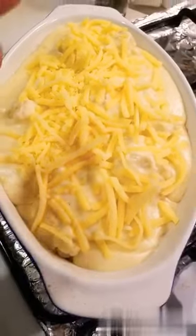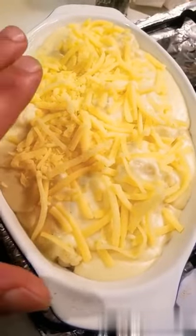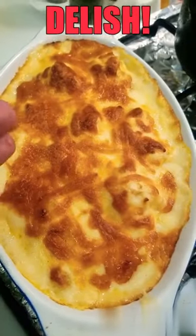The cauliflower is laid down, I've got cheese on top, and the sauce. And just take a look at that guys — absolutely delicious.